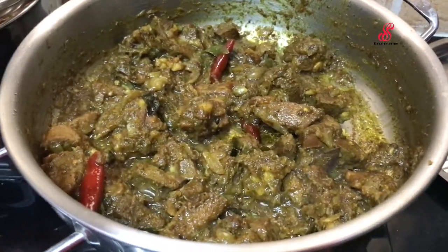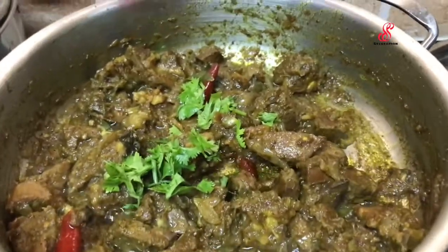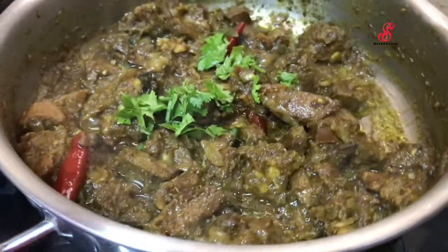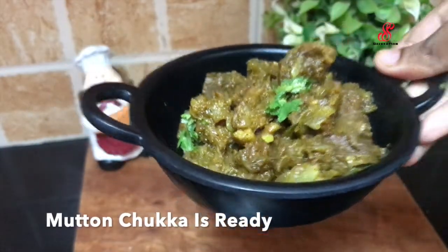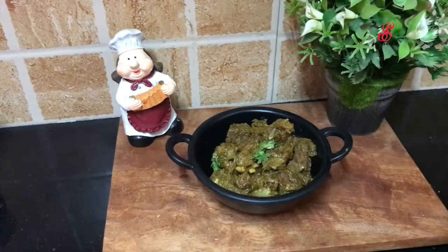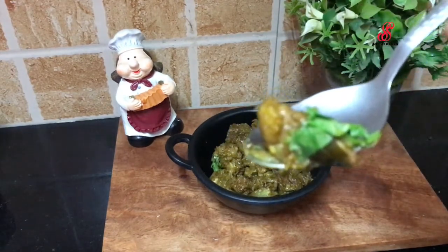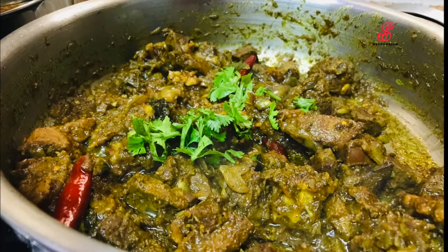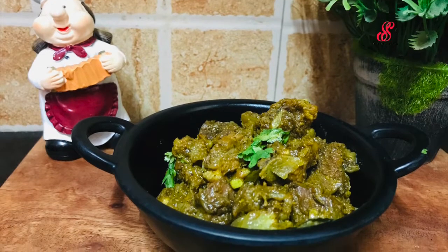We will add the mutton and mix it well. We will keep mixing the mutton. It will develop a great taste.